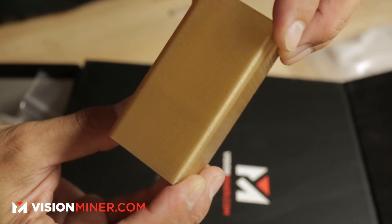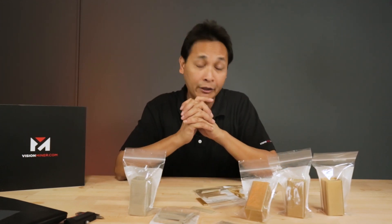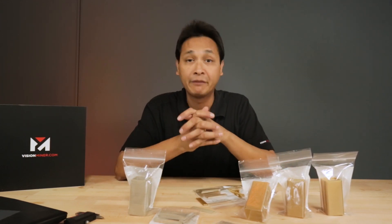We did a lot of printing for them. All this stuff right here — this is what we printed out, and we'll be sending it to them. They'll be doing some cool testing and hopefully they'll get a good result from it and give us feedback on this.